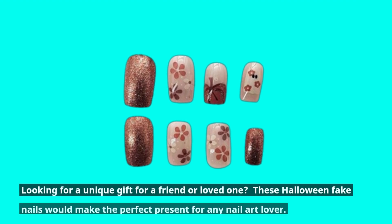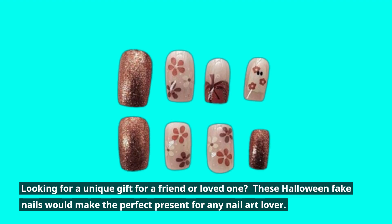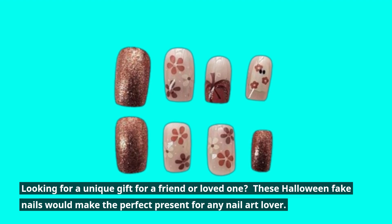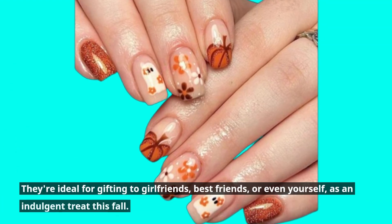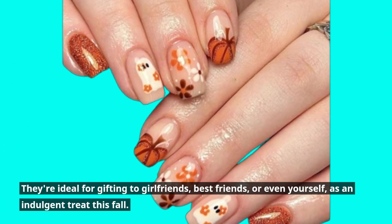Looking for a unique gift for a friend or loved one? These Halloween fake nails would make the perfect present for any nail art lover. They're ideal for gifting to girlfriends, best friends, or even yourself as an indulgent treat this fall.